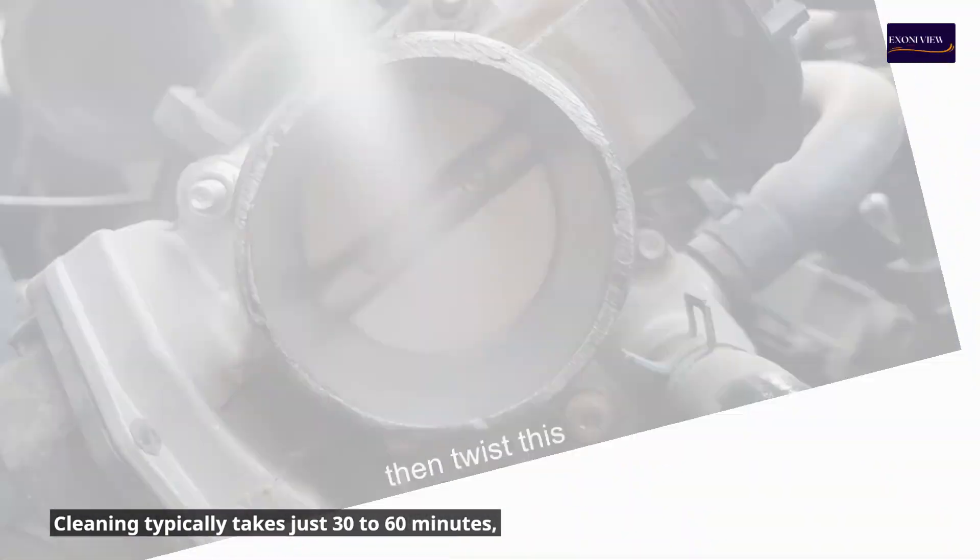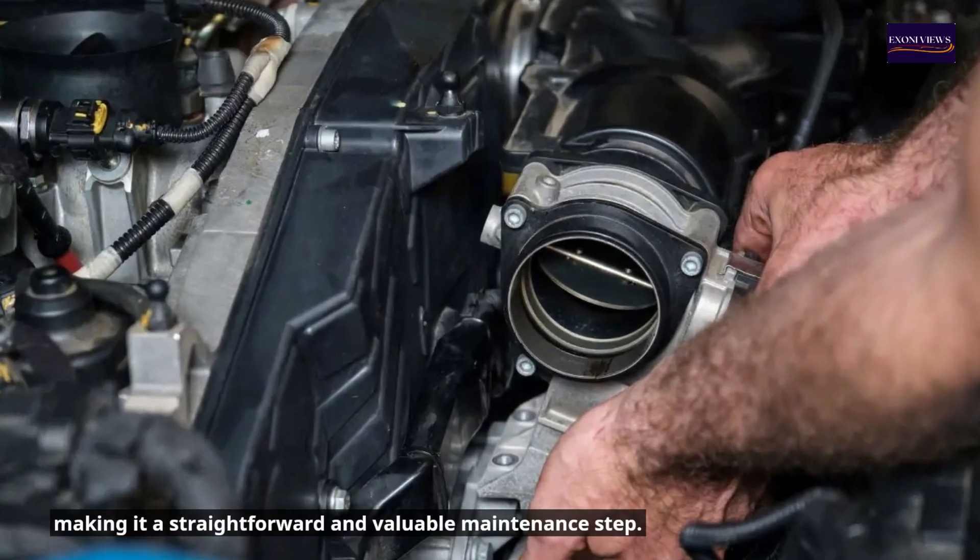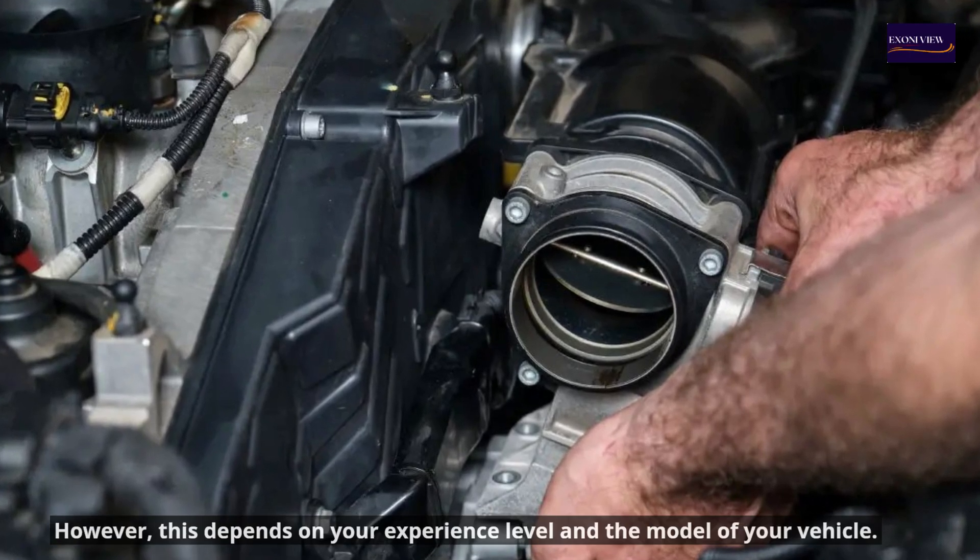Cleaning typically takes just 30 to 60 minutes, making it a straightforward and valuable maintenance step. However, this depends on your experience level and the model of your vehicle.